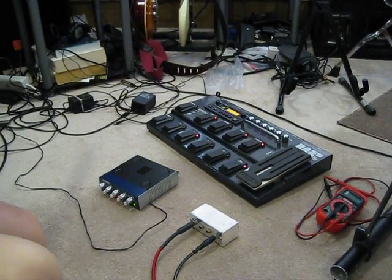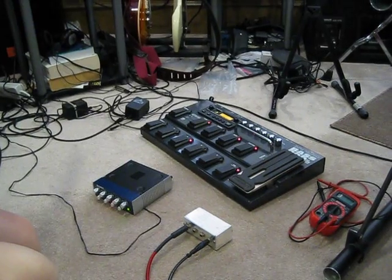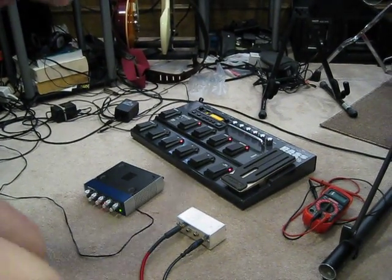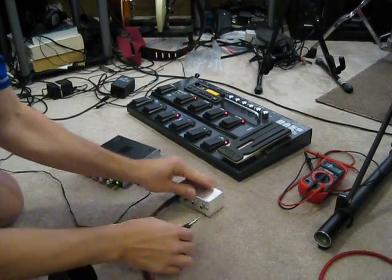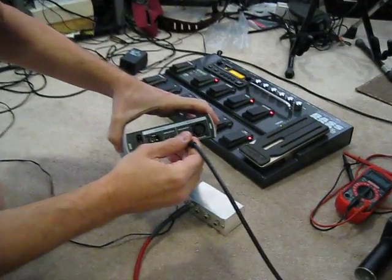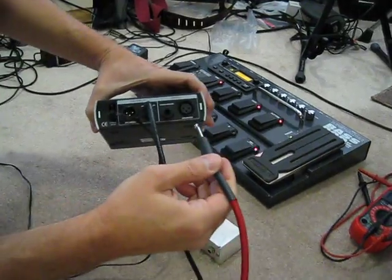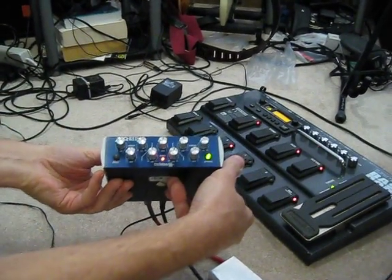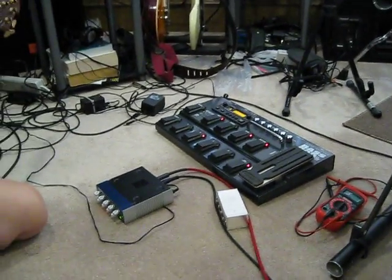So Dan, here's going through the electrical bypass. This is going to the amp — that's output to the amp. This is from my guitar, so that's going to be input and bypassed. So I should have the exact same sound that I just did a minute ago.